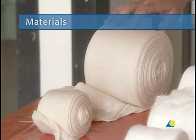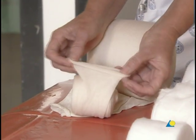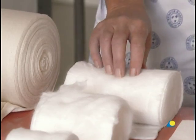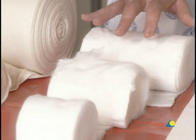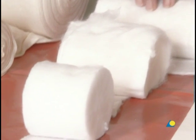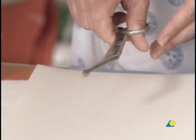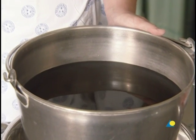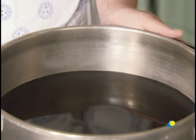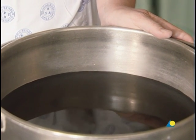To apply the above-elbow circular cast, the following materials are needed: a stockinette or tubular gauze bandage; cotton wool 100 millimeters wide, used as undercast padding — for children, a width of 75 millimeters is sufficient; scissors; plaster of Paris bandage, available in rolls of varying widths; and water or another wetting agent.